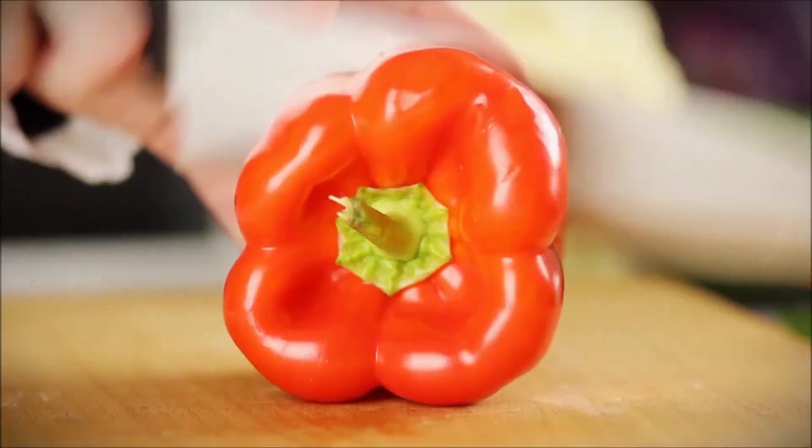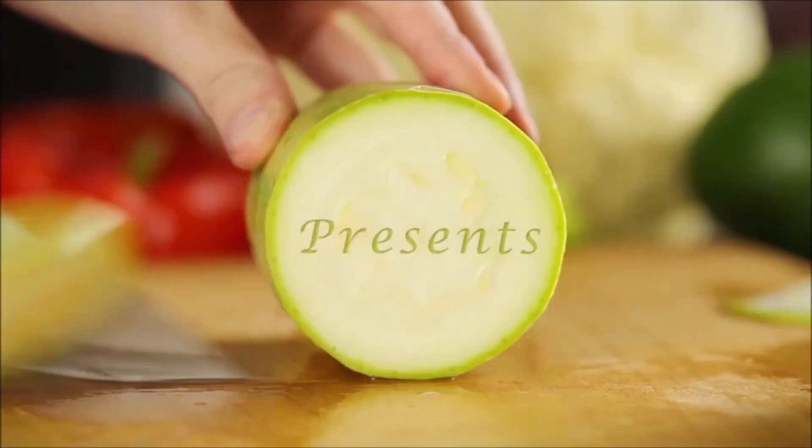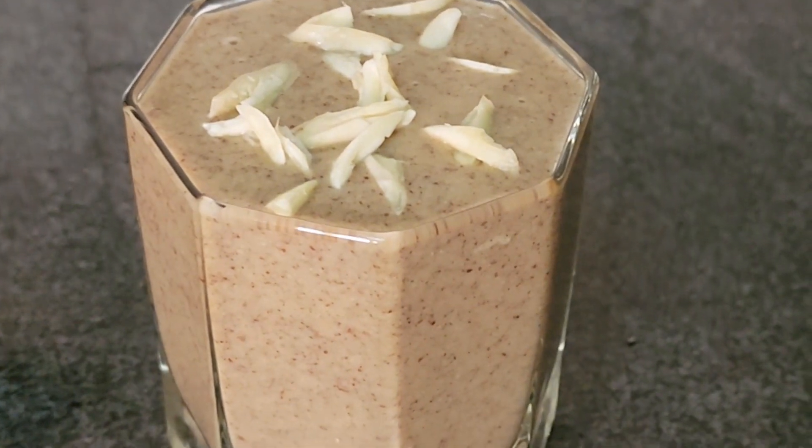Hello everyone, welcome to the next video. Today we are going to make a healthy smoothie.